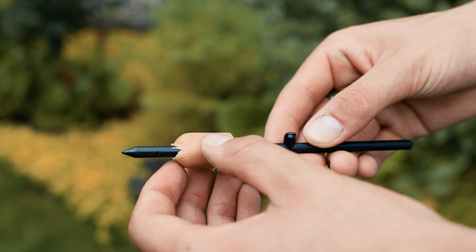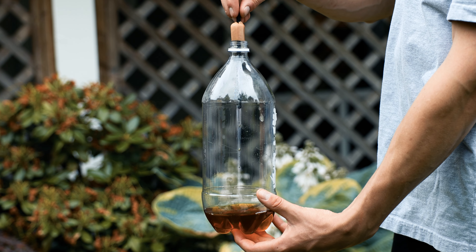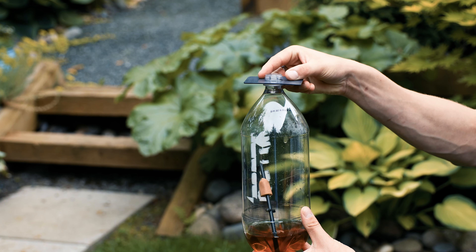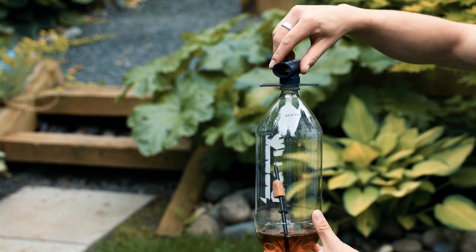place a piece of meat onto the skewer and place it into the bottle, with the meat not touching the juice. Next, place on the platform, followed by screwing on the T-gate to the top of the bottle.